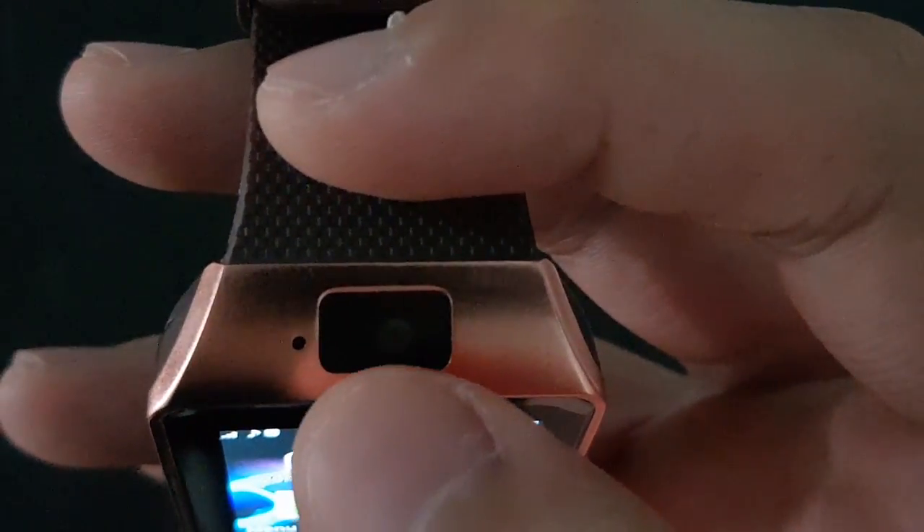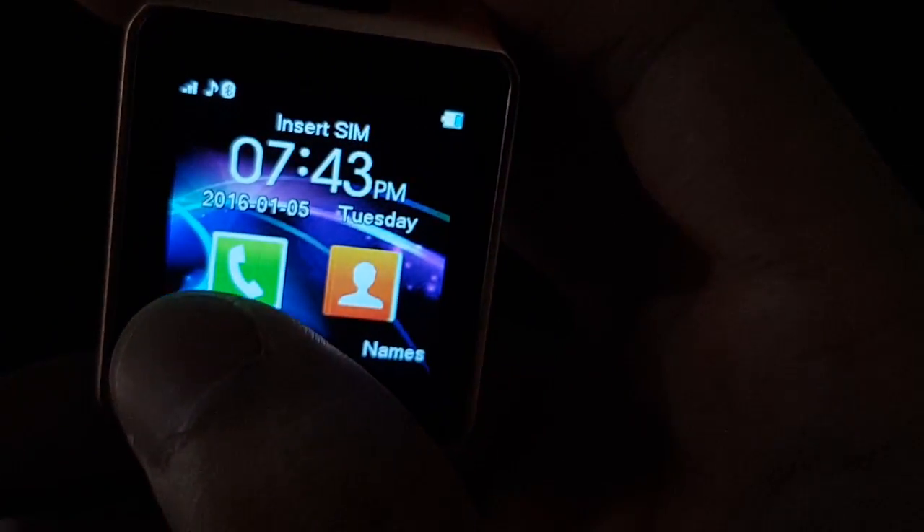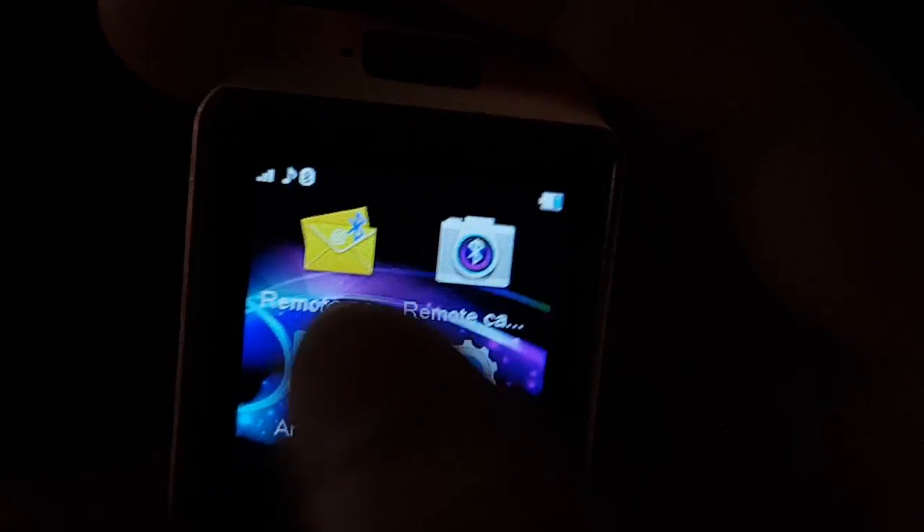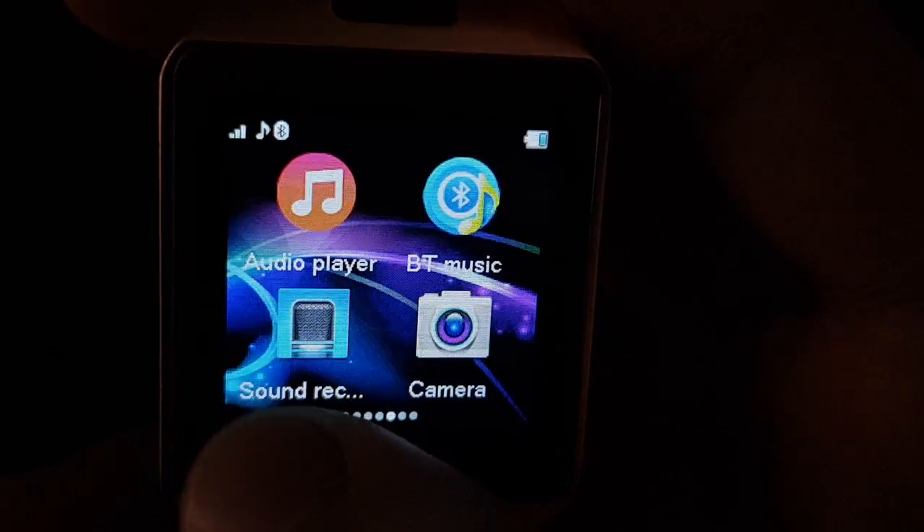This watch actually has a camera, which is really interesting. Let's check it out. You can see my hand on screen. I'll count two, three, four, five — okay, that's cool. I'm going to take a picture.